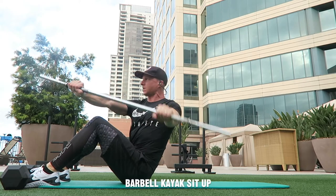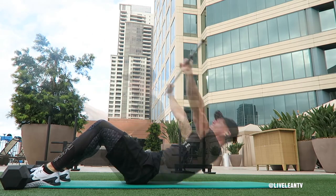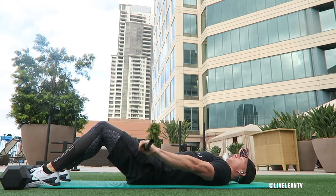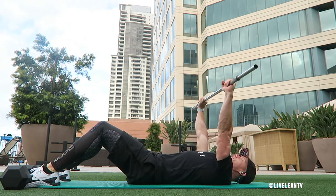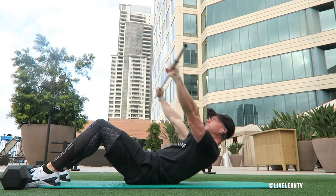The barbell kayak sit-up is an excellent core strengthening exercise that really fires up your abs. To get started, lie down face up on the ground with your knees bent and feet planted into the ground. I like to place my feet under a pair of dumbbells for support. Hold a light barbell above your chest as if you're about to perform a bench press.